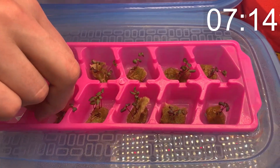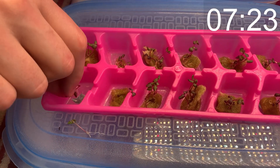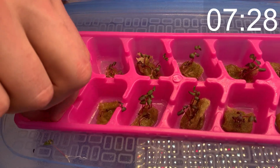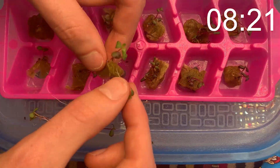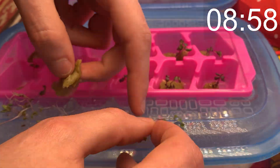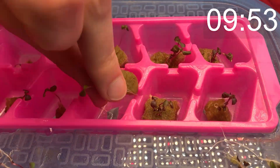That brings us to day number eight. Our plants are looking pretty good with the leaves opening up. We can see some color developing and our stems are staying short. If the stems of your plants are getting long and lanky, that's because your plant is still reaching for more light. What doesn't look good though is that I have so many plants here — I only want one plant per piece of rock wool, as that's all there's going to be room for as the plants grow. I need to thin these plants out and remove the extra seedlings.